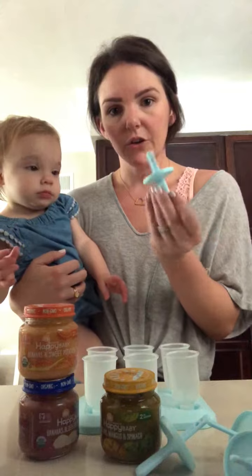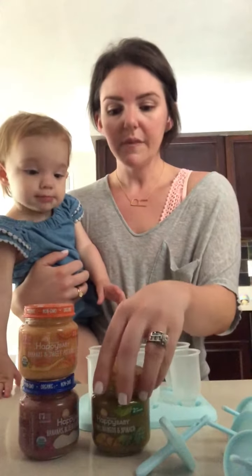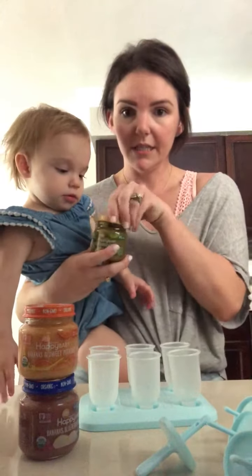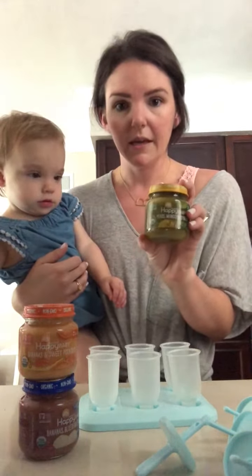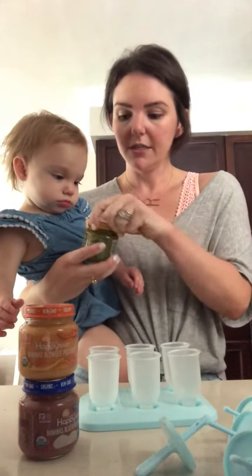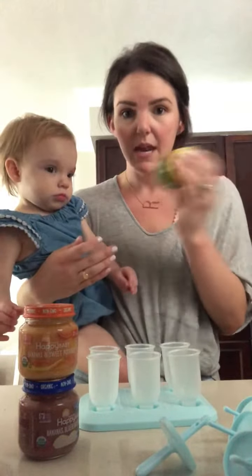You have these little handles — you get them on Amazon — and you literally take your baby food. We are using the Happy Baby Clearly Crafted Jars, and I love them and Emmy loves them.